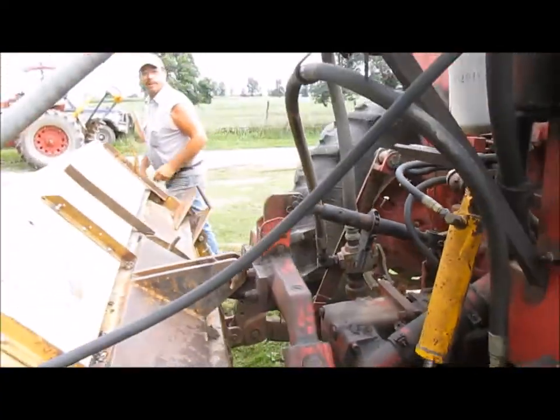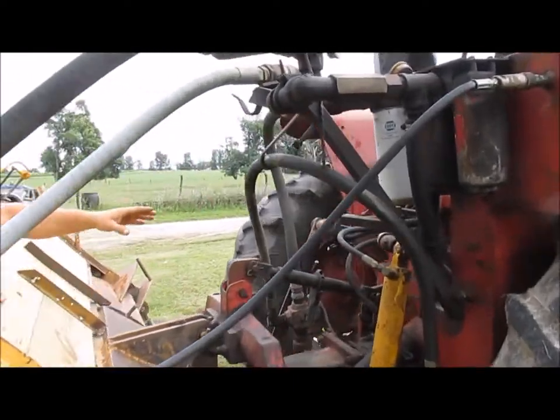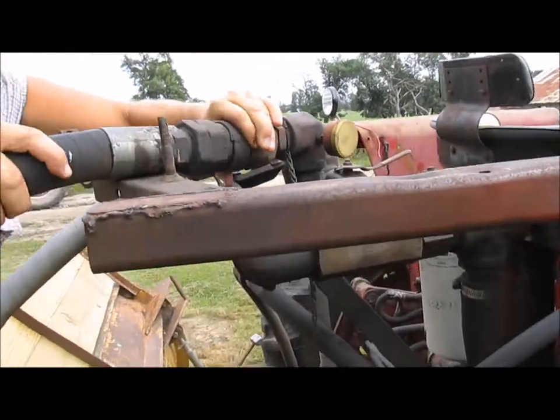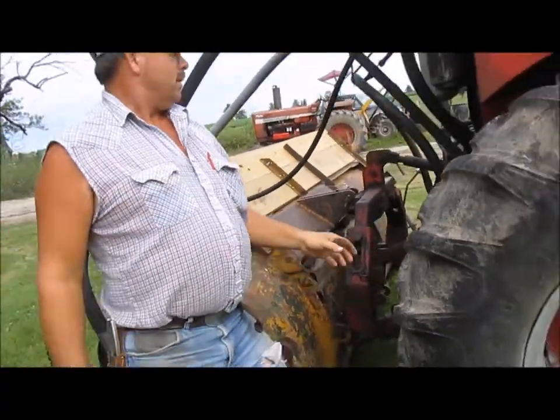What hydraulic hoses go? All these big hoses here. Quick couplers here. All these big hydraulic hoses.